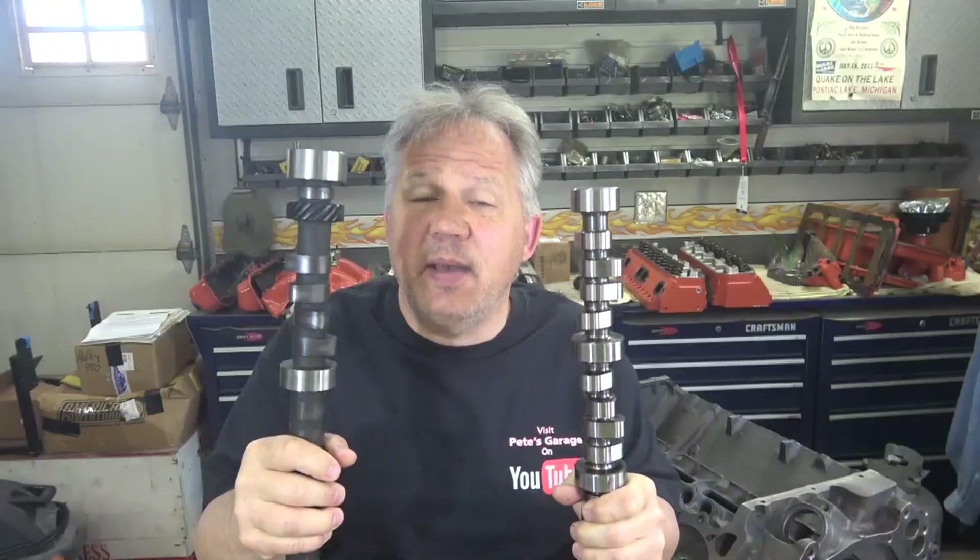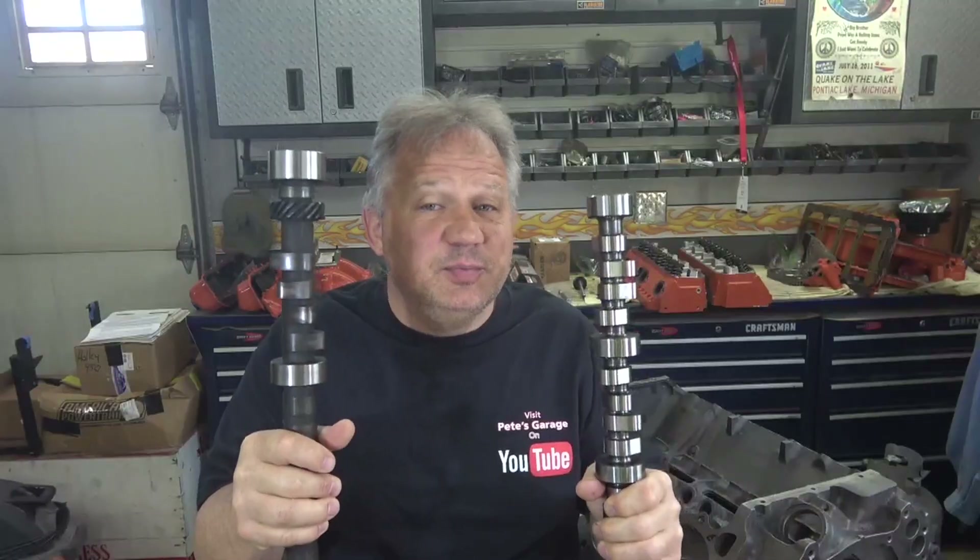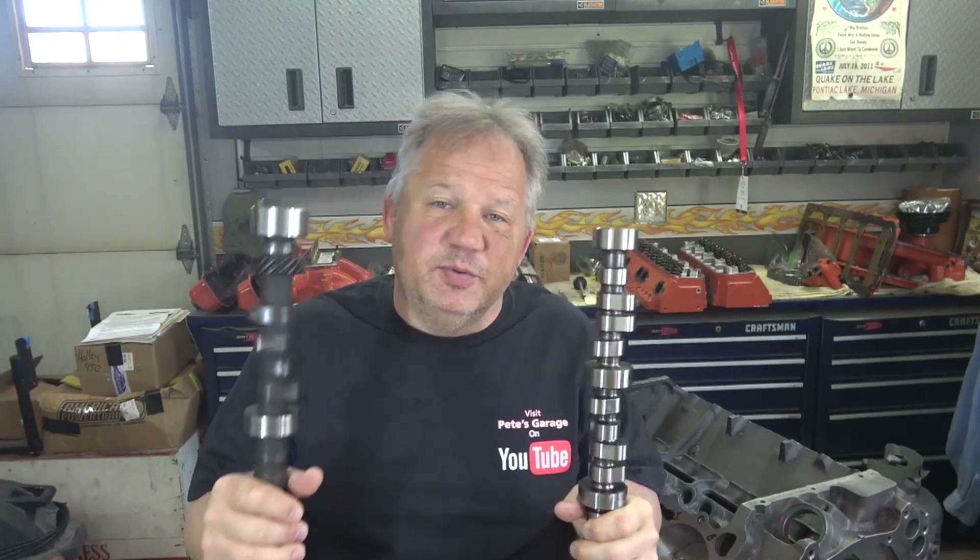Now there are some huge differences between these two camshafts besides the color. We're going to look at the specs so we can see how similar they are. I chose a cam that's very similar in lift and duration to this camshaft so that the performance will be similar. But there are some significant differences when switching from a hydraulic flat tappet to a hydraulic roller. We will get into the valve springs, valve train weight, and valve train inertia — all that stuff that determines what valve spring is required, because the same valve springs are not going to work for both cams.